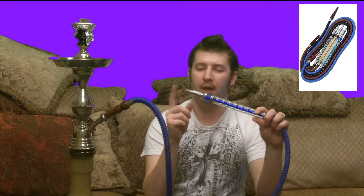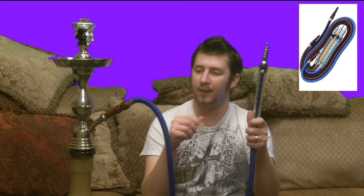The website says that it's a top quality hose because it's got this great handle with a great metal mouthpiece. It's got a wooden tip and this thing is really long so you don't have to worry about passing it over to your friend and him spilling the hookah over.